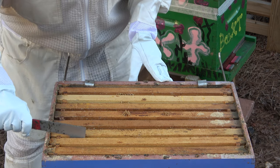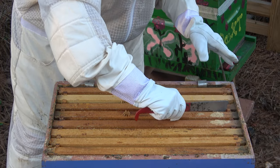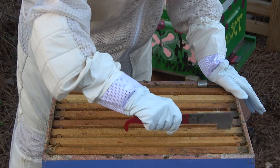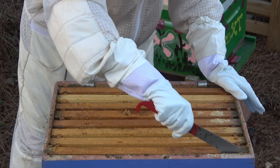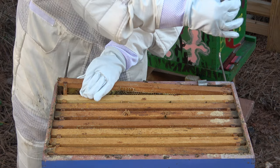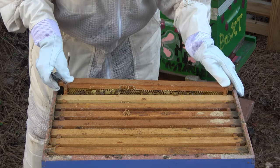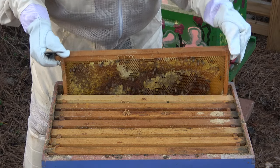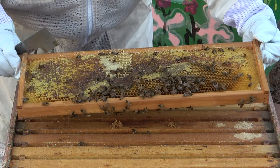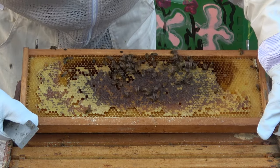There's a ton of bees in here — that is so wonderful after the last hive. Hooray! Bees and honey! Oh, this is so happy.